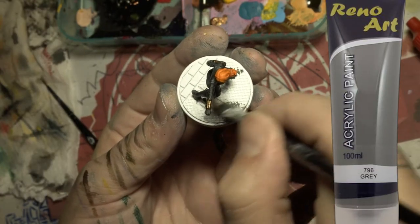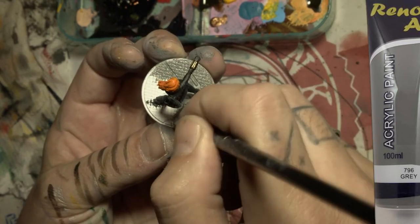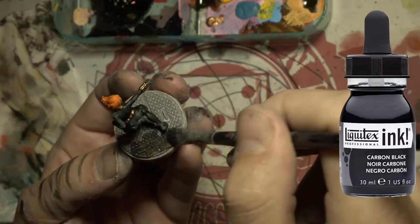All right, on to the base — let's give it a dark grey coat, then we are going to do a black wash.